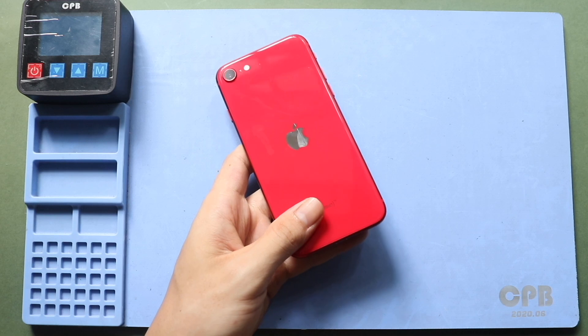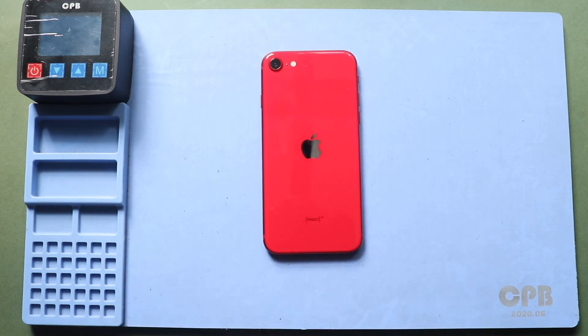First, turn off the phone and undo two bottom screws using a pentalobe screwdriver. Next, to remove the screen, begin by applying heat to loosen the adhesive.